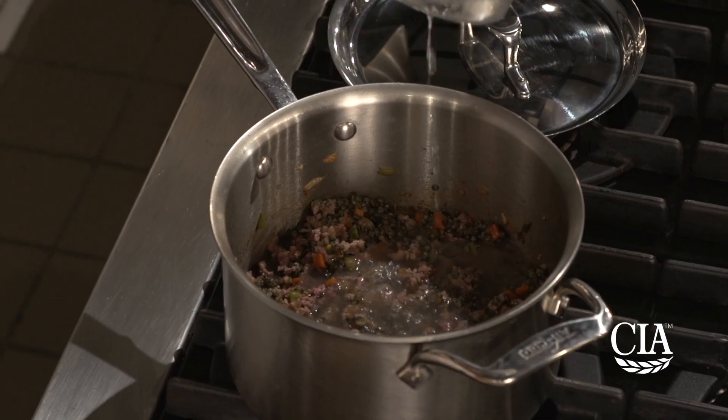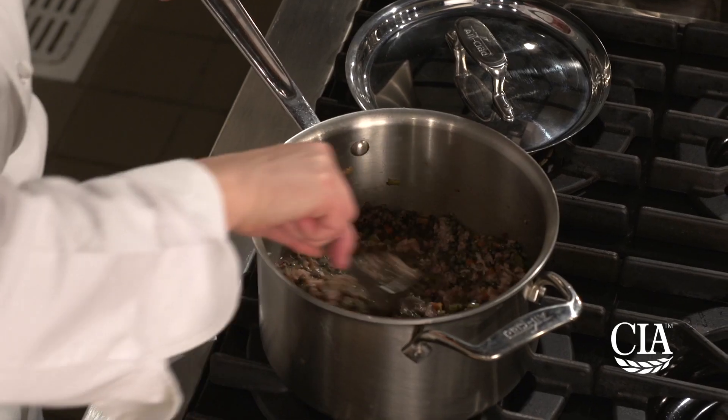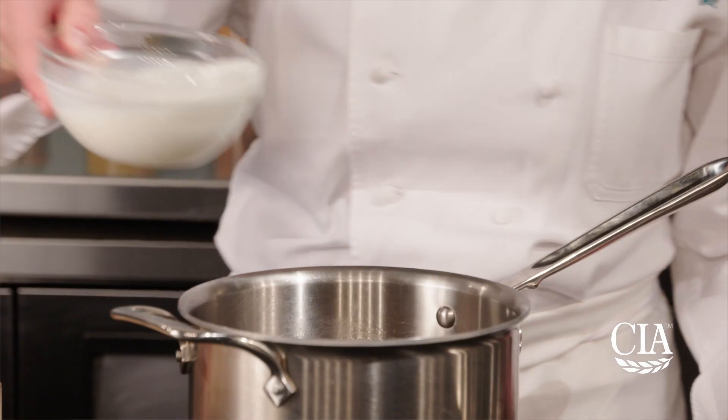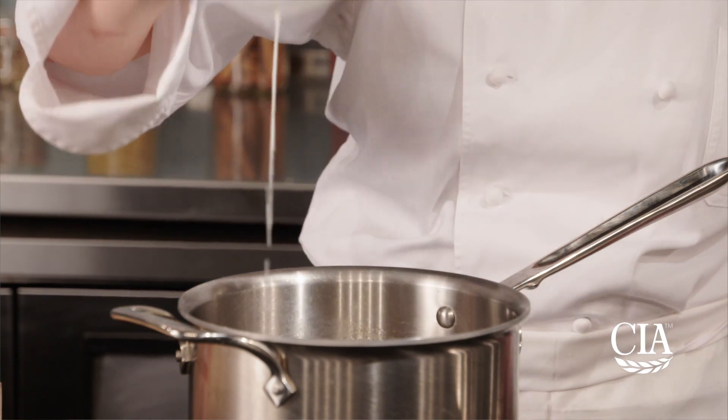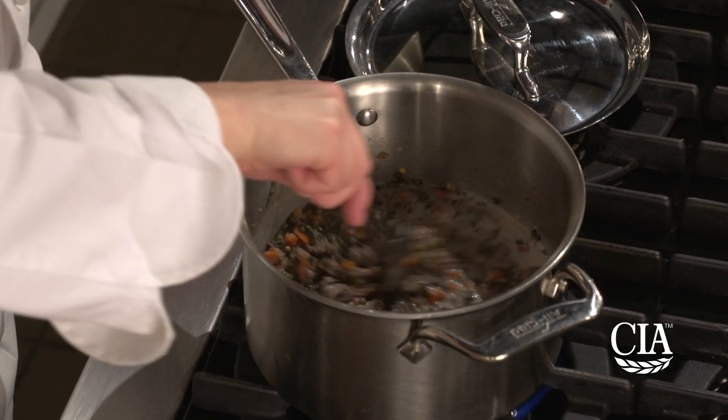Stir in the stock, salt, and pepper and let the sauce simmer slowly until only one quarter of a cup of liquid remains. Stir in the milk and then simmer partially covered for about an hour, stirring frequently to prevent the mixture from sticking.